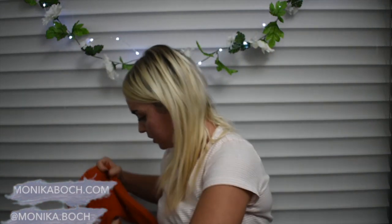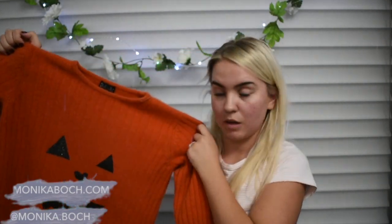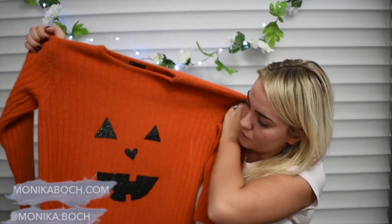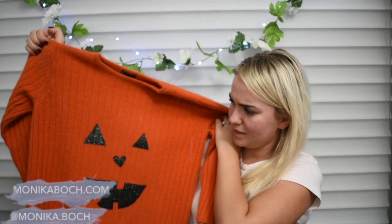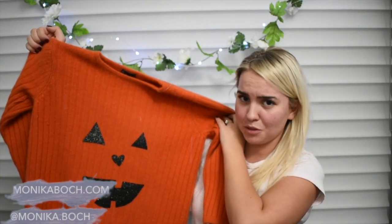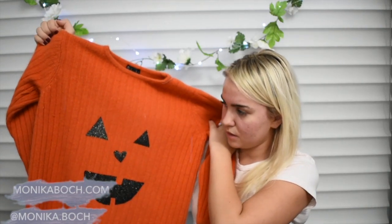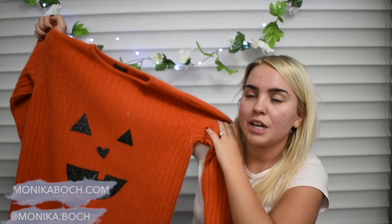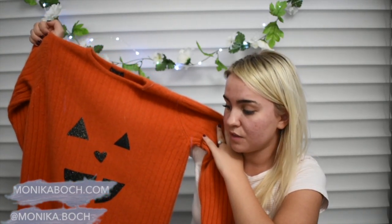I made a second one on an actual sweater, which is too small for me thanks to the washing machine, but I think it's really cute. This one got the actual mouth. I did end up using super glue on this one because it would not stick at first. I put a couple of drops of super glue on the corners and that seemed to make it hold on better. I wish I had fabric glue — that probably would have helped more in this project.